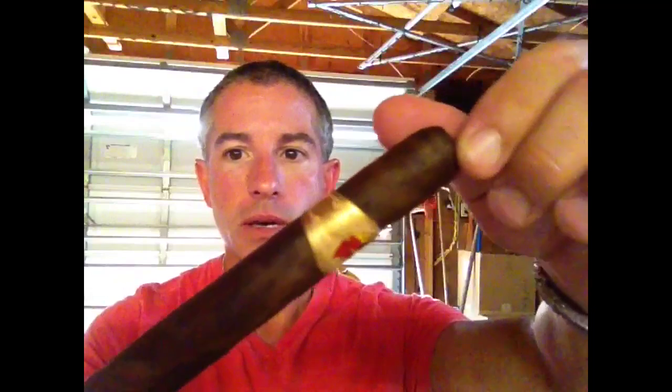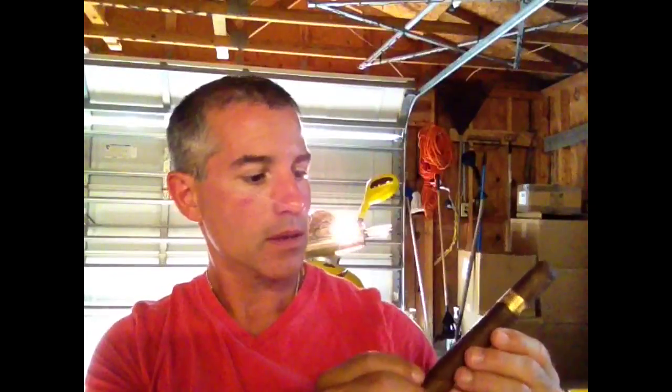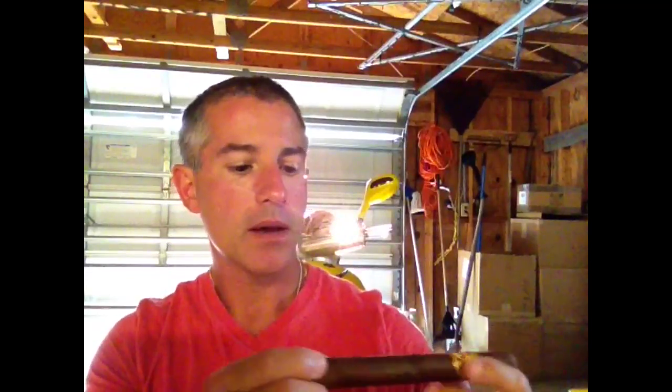Really nice looking. A nice Maduro wrapper going on right here, a little bit of plume. It's really a nice, dense, dark, deep brown. Construction-wise, not bad. A little soft here and there — I've got some soft spots going on on this right now.